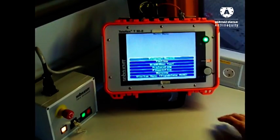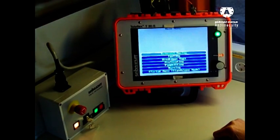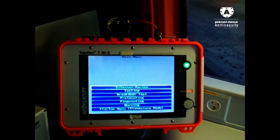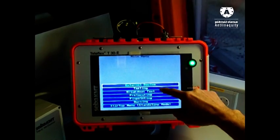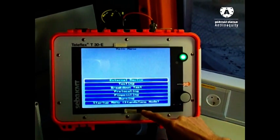After we delete all our fault messages, the system goes automatically into the main menu. In the main menu we can select external device - that means the VLF - or different options of the SPG 40: testing, breakdown test, pre-location, pinpointing, burning. This is the startup menu.